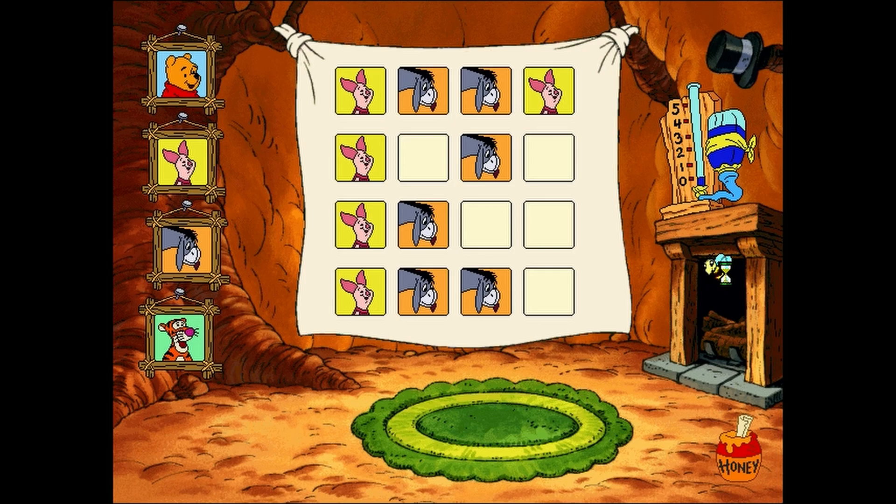Now, look at the top row. The sequence for this rain dance is: Piglet, Eeyore, Eeyore, Piglet, Piglet. Do you know who comes next? Eeyore. Piglet.